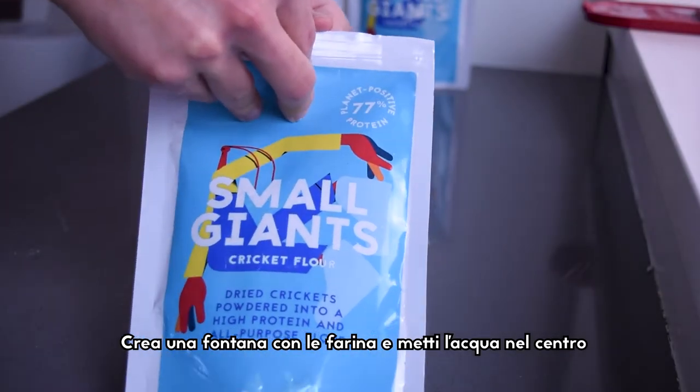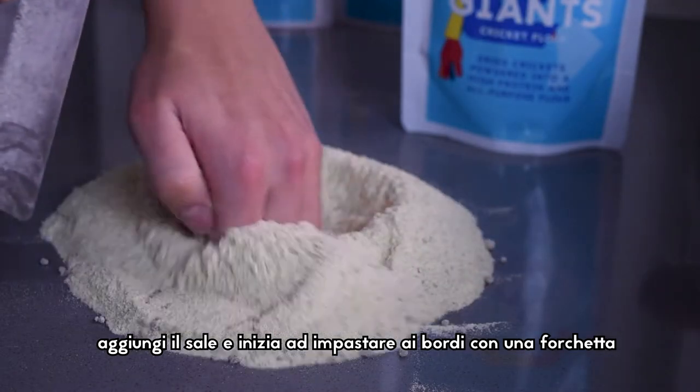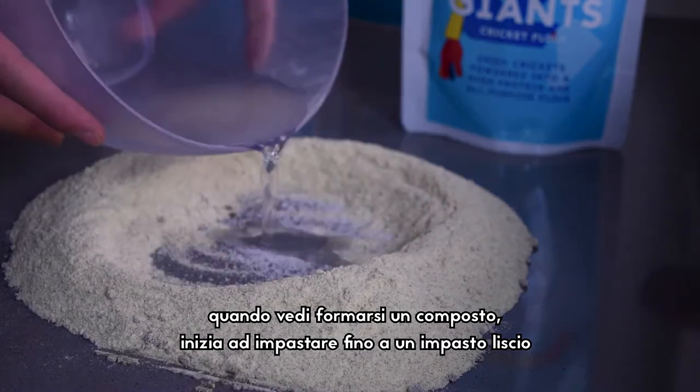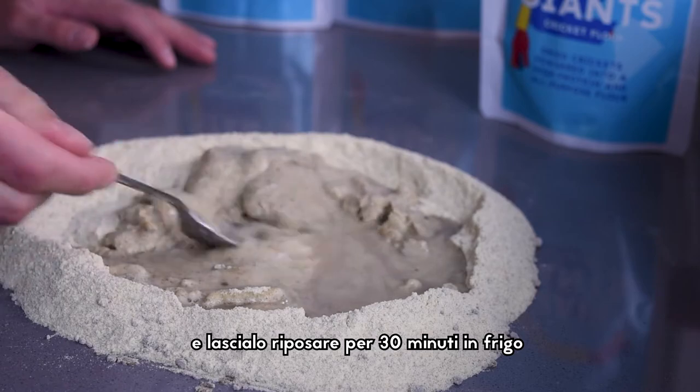Create a fountain with the flours and put the water in the center. Add the salt and start kneading at the edges of the fountain with a fork. When it starts to form a ball, knead everything until smooth. Let it rest in the fridge for 30 minutes or even an hour.